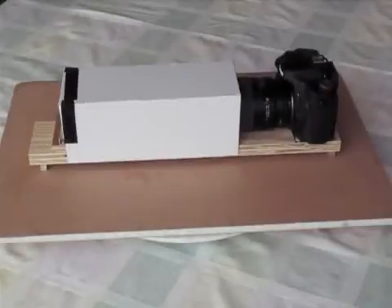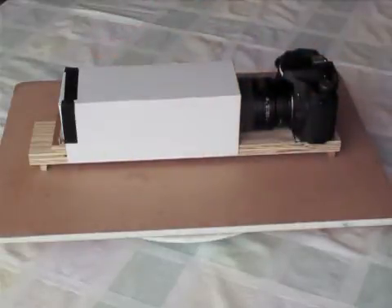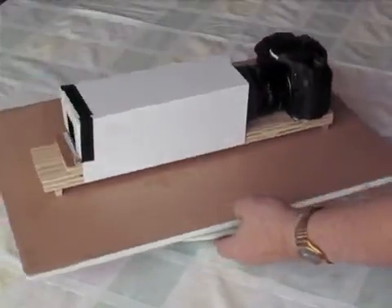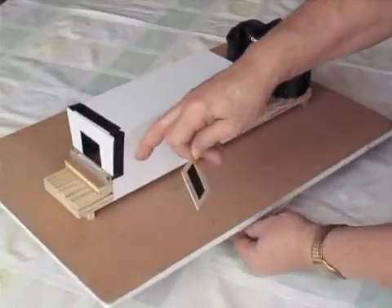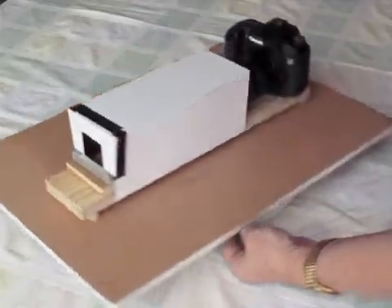If you have a DSLR and a macro lens, this is a real inexpensive, easy way to convert your slides into digital files. What I have here is a camera on a wooden base, a piece of mat board which is black on the inside so you don't have a lot of reflected light. And I merely have a little place here to put the slide, and you just click away.